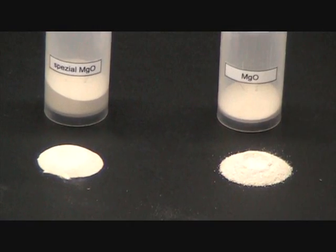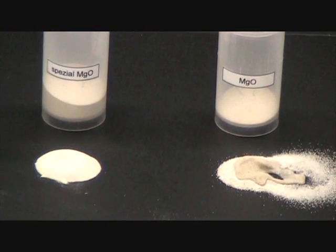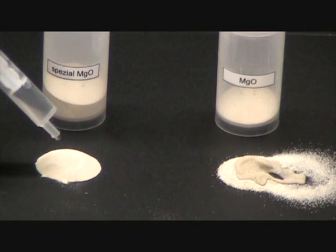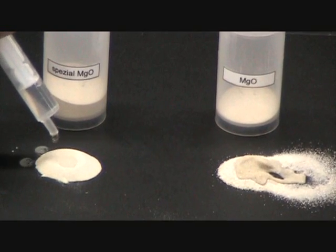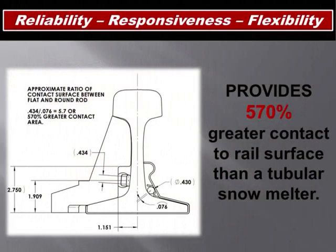Chris, let me show you what I mean by that. The competition uses magnesium oxide that absorbs water. Spectrum uses magnesium oxide that repels water. The Flat Jacket Snowmelter provides greater contact to the rail surface than a tubular snowmelter.